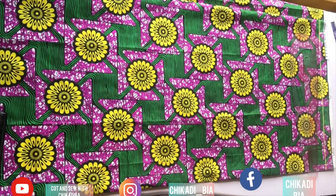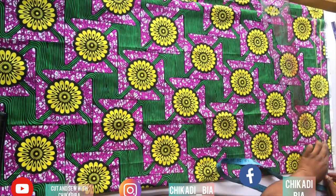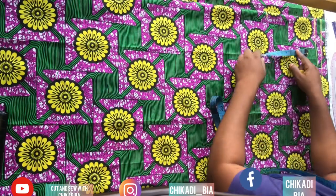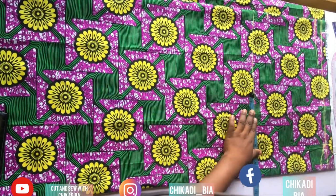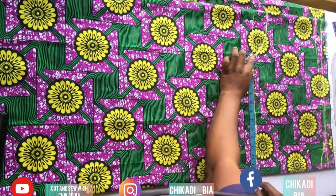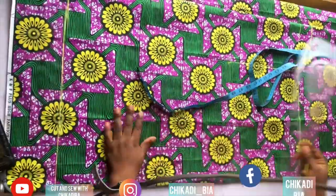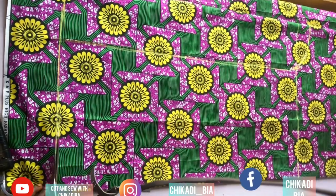So you already know how to draft a kimono: you come down by one inch, go in by three inches, come down by one inch, and connect for the neck. For the sleeve, come down by eight inches, then go in, come down by ten inches for the bust, and divide your bust measurement by four plus four inches seam allowance. Then you go down with what you have.